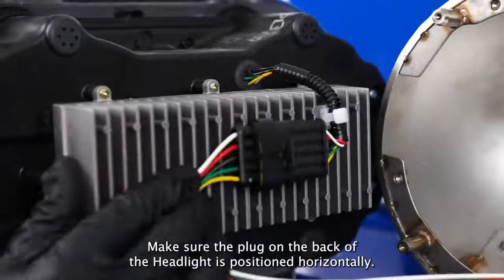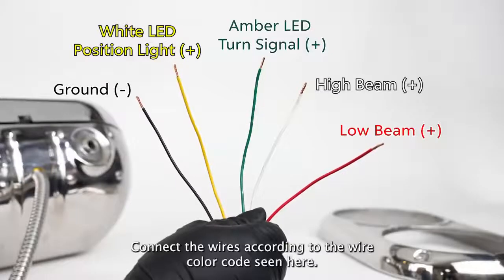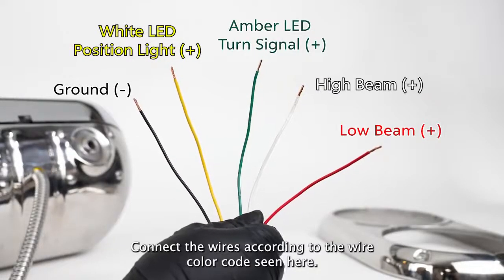Make sure the plug on the back of the headlight is positioned horizontally, or else the light will not seat flush. Connect the wires according to the wire color code seen here.